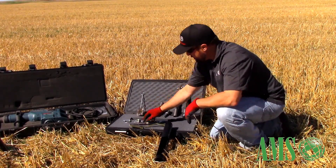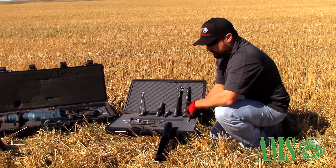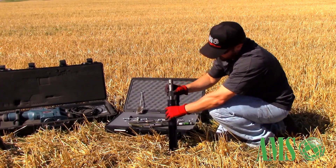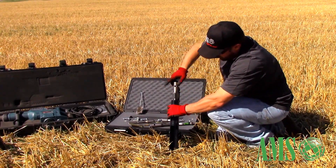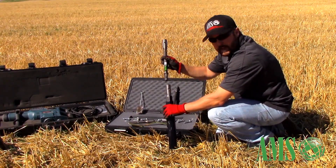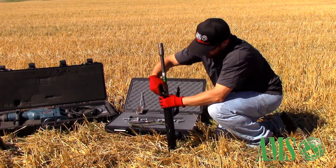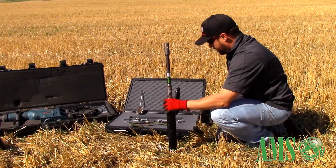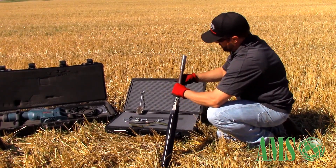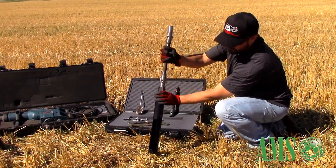We'll assemble the kit and show you how to put it together, then run both styles of drill so you can get an idea of how to use both options. To assemble, basically thread on your top cap adapter to your core barrel. From here on out you have a male-female hex quick connect connection, which is nice — just slug it in, run your pin through, and you're ready to go. The top cap adapter goes on the same way. That's your basic setup.